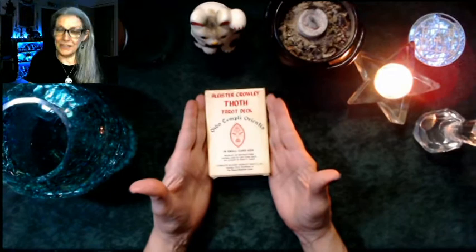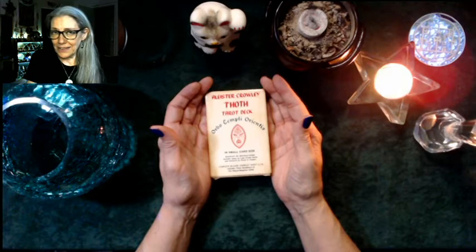Howdy friends, it's the Zen Witch with another unboxing video in my unboxing jam. Today I'm feeling particularly magical and witchy because we are unboxing the Aleister Crowley Thoth Tarot deck, Ordo Templi Orientis, in small card size.